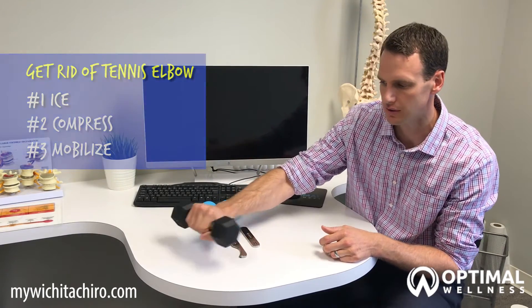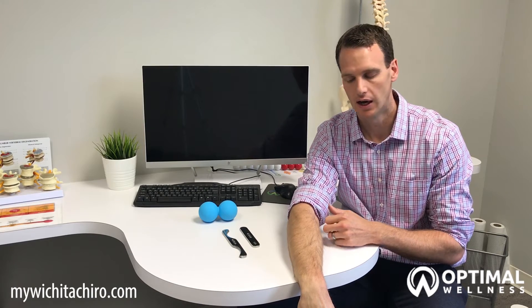The first stretch is called an eccentric wrist stretch. You're going to grab a small weight — a can of soup or anything in your house that weighs about two to five pounds — place your arm over the side of a table and let your wrist stretch or fall down. You should feel a stretch in the muscles that run over the top of your forearm, then lift it back up. Do three sets of ten.